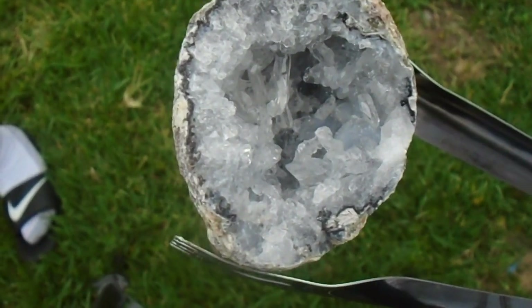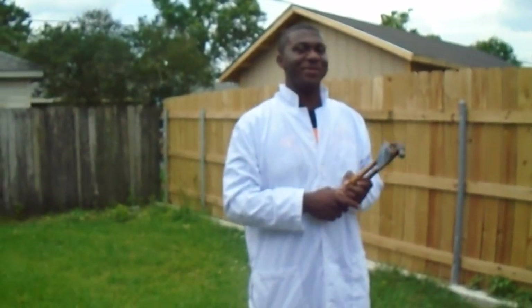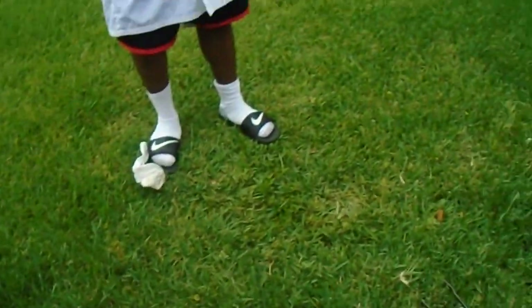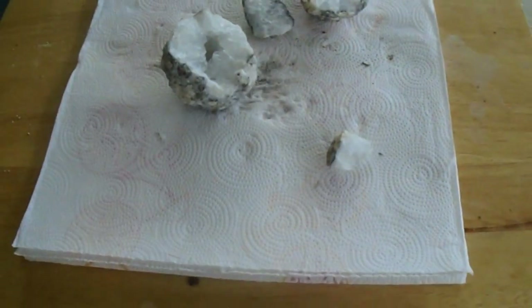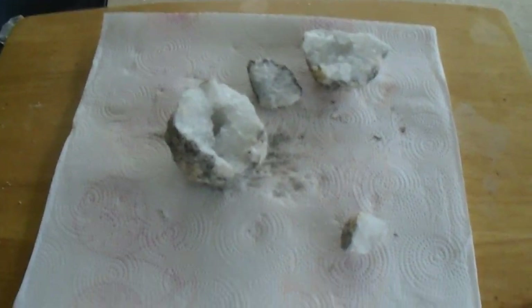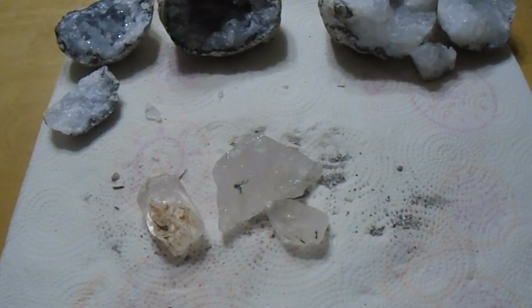That's pretty much what the inside of a geode looks like. I want to give my friend D'Angelo a big thanks for helping me today with this video — thanks to him for helping me edit and crack open these geodes. I will see you guys in the next video. Thanks for watching, make sure to hit that thumbs up button, and if you want me to do any more science experiments like this one, just write that in the comments below.